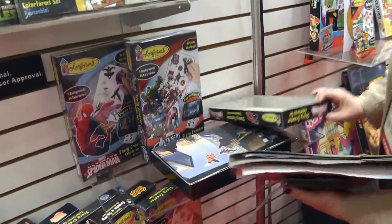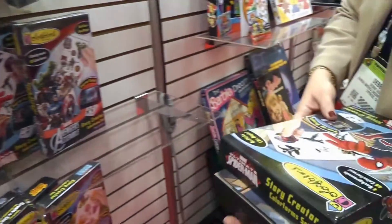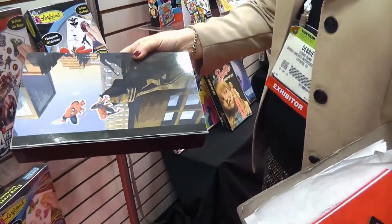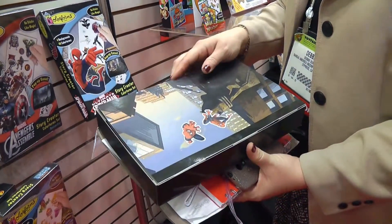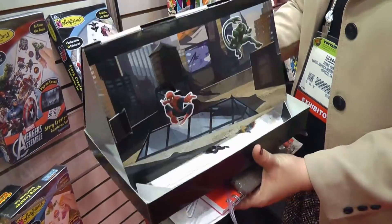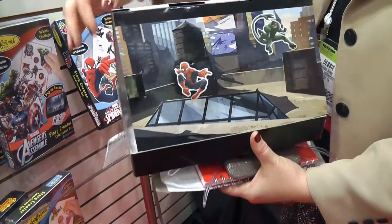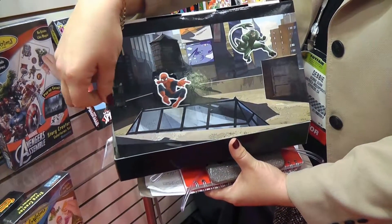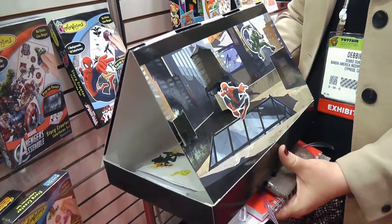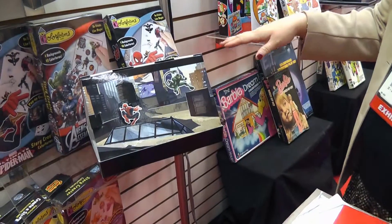This is the traditional packaging we've all been used to — how it looked when we were kids. The difference is we used to have just one scene and about 20 color forms. Now you've got multiple scenes, an easel that flips, a little movement, and 48 color forms, all for $9.99, which is amazing value.